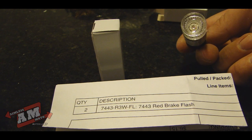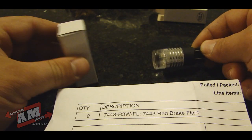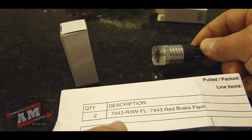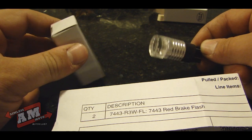We're gonna put these in the VFR and see how they look. I do have two because there's one on top of the other in the VFR. If you want the part number, it's right here: 7443 R3WFL from superbrightleds.com. All right, here we go.